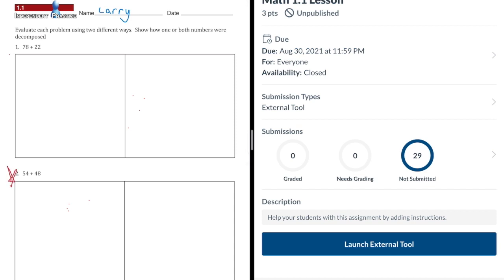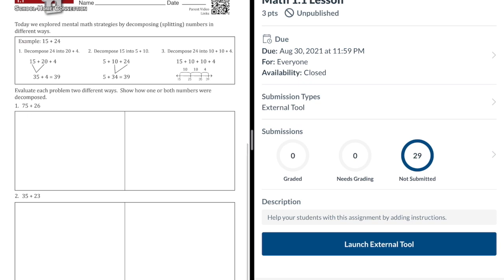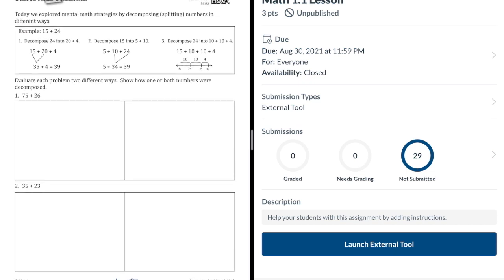As you watch the video, put a red star next to the ones you got correct. If you missed the problem, that's okay. Write the correct answer in red and circle the number of the problem. Do this on each of the problems and then submit the corrected problems the same way you submitted the assignment.